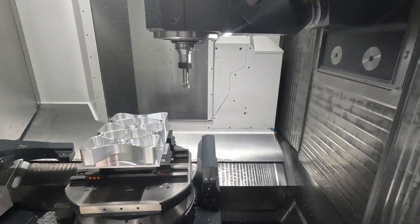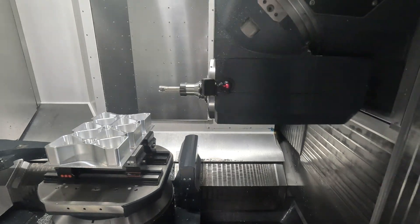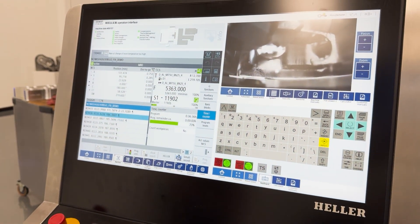Something that makes this machine really easy but also incredibly powerful to operate is the CINEMARIC-1 control. It's standard, it's convenient, and it comes with Heller's operation integration system.